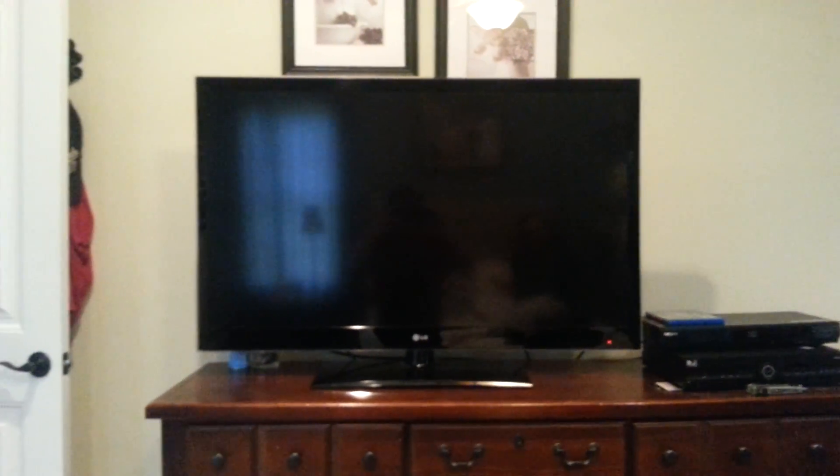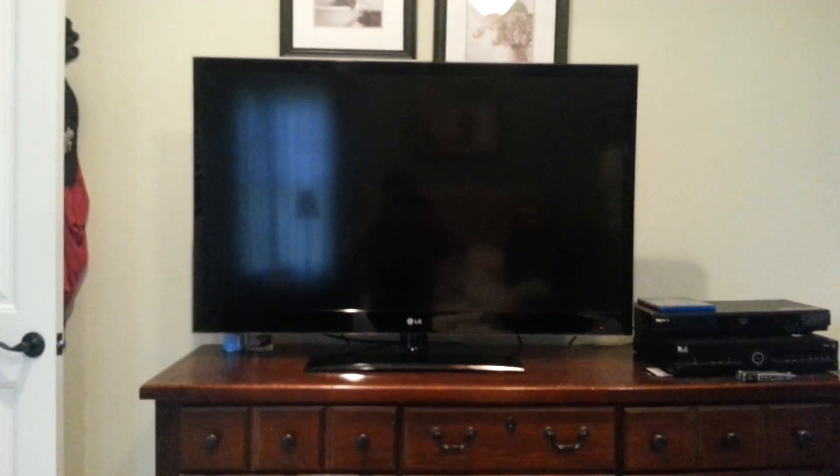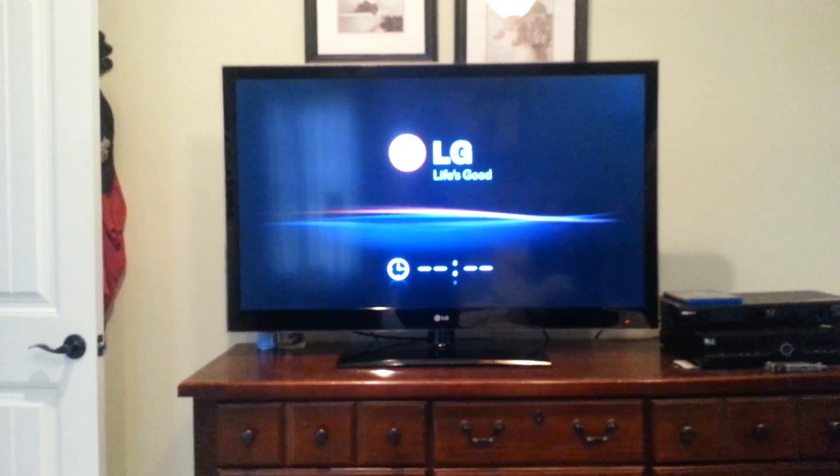Moment of truth. We got the red light — that's a good sign. Okay, we turned it on. And we're going to turn on the Blu-ray player and see what happens.